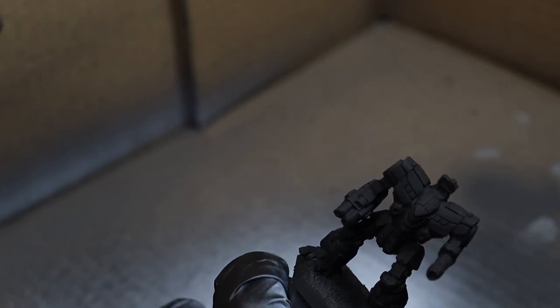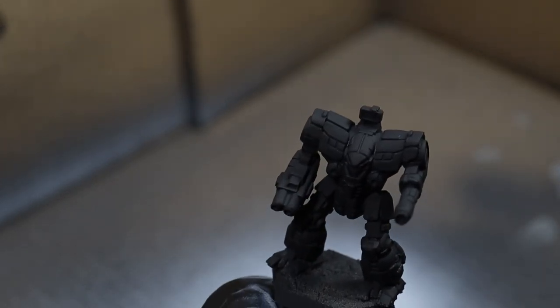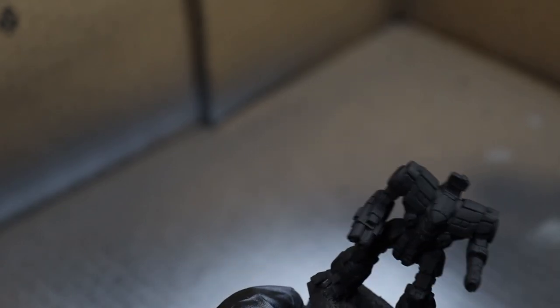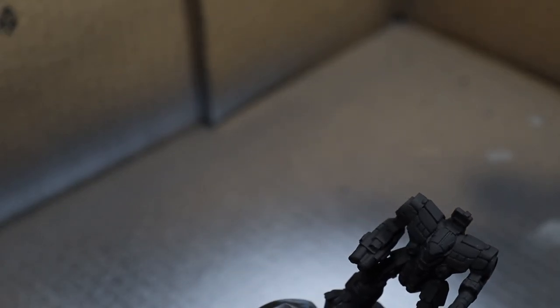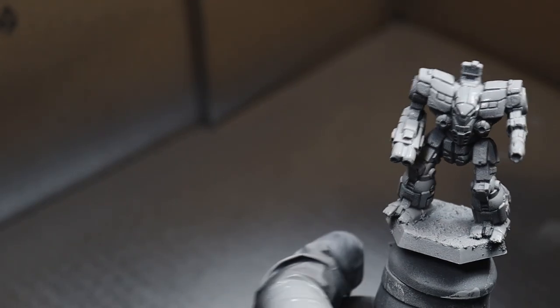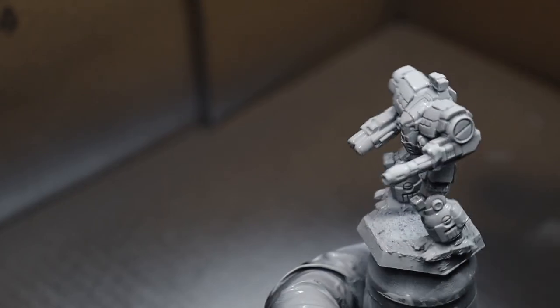Next, we're going to look at doing a zenithal with just spray cans. This mini has been primed black with a spray as well, and we're going to come in at a bit of a higher angle than the airbrush. This method applies a lot more paint at once, so go a short burst and rotate more quickly. This will be done in only a few sprays.